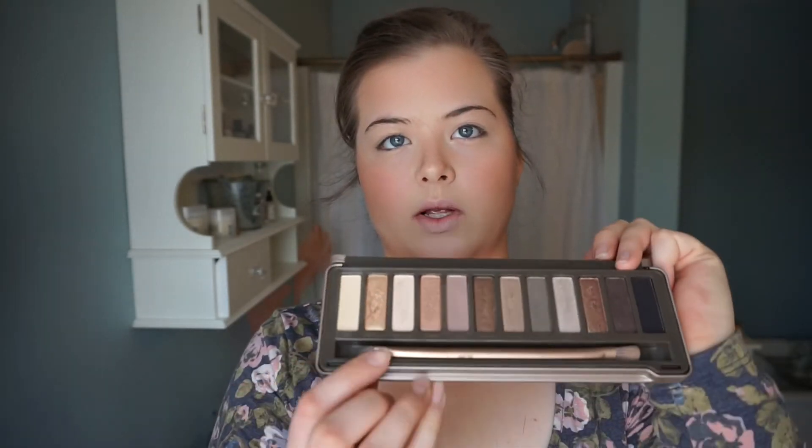Now I'm going to go in with the Bare Minerals Pure Radiance and use that as my highlighter. Now the face is done and we're going to go in and do the eyes. I'm using my Naked 2 palette from Urban Decay and I'm going to be sticking mainly with the lighter colors. I'm going to be using the brush that comes right along with it, specifically the fluffy end of the brush.